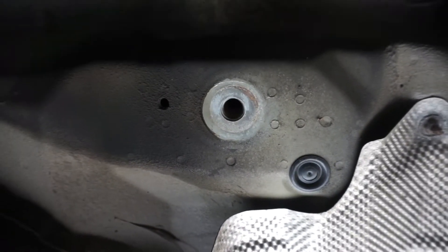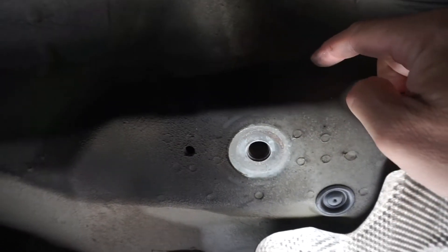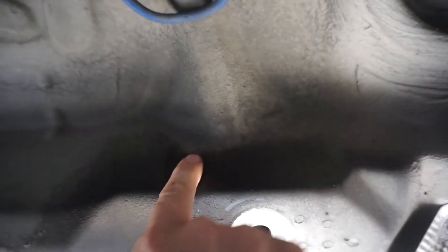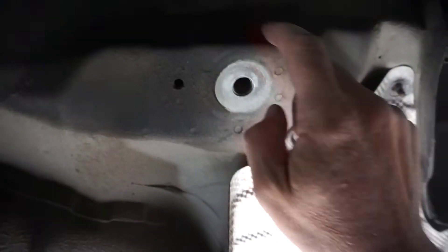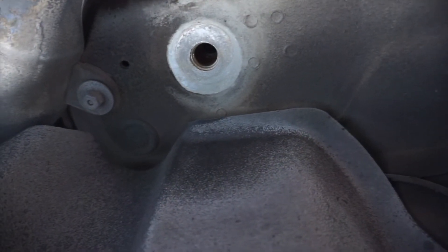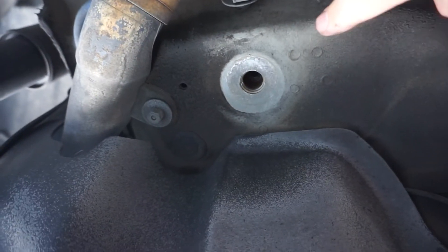Here are the rear ones. The areas we want to look for are around here and up in here. It looks like I'm getting really lucky and this car looks to be in really good shape — no tearing here. Looking over at the passenger side as well, looking for any kind of tears up in here. Looks like we're doing pretty well.